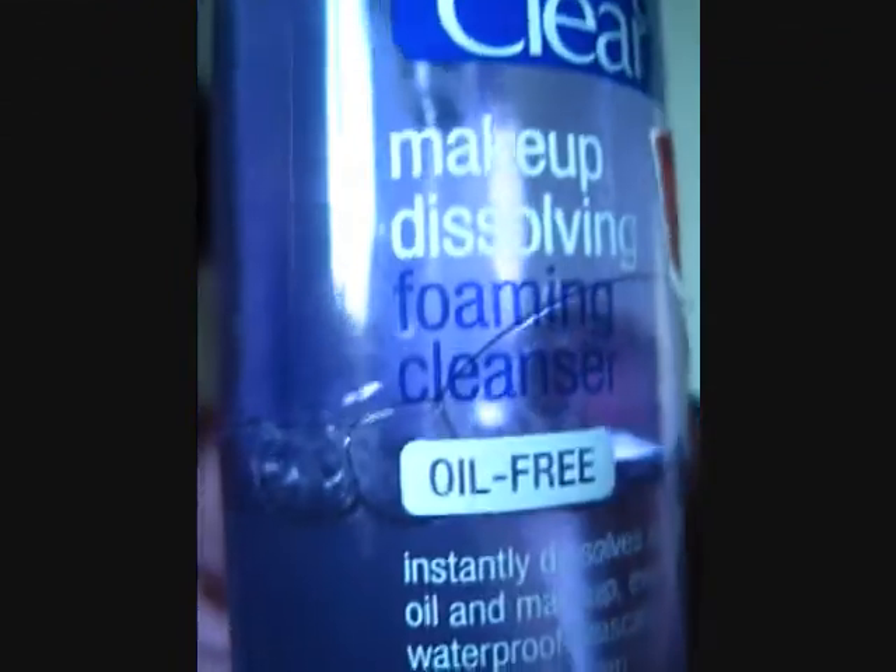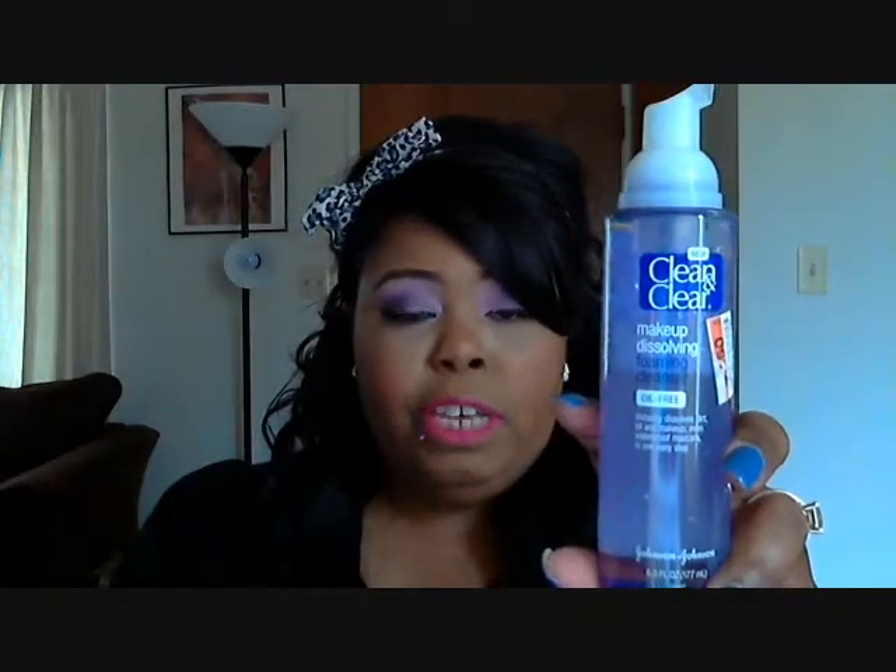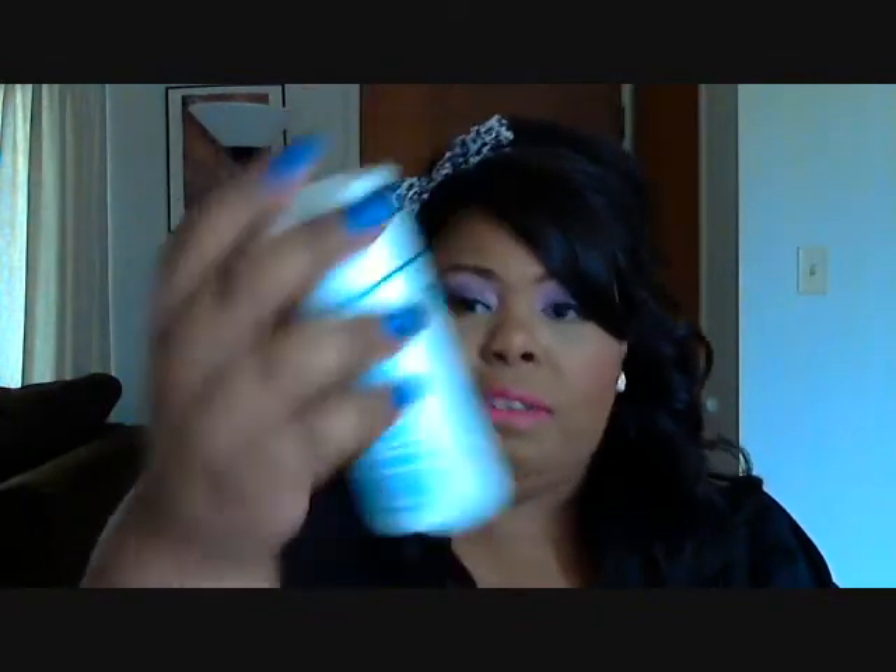I use the Clean & Clear makeup dissolving foam — it's a makeup dissolving product. I put these two together in the palm of my hand and go all over my face. The Proactiv renewing cleanser has little grainy beads inside it, so while you're using the Clean & Clear it's also exfoliating your face at the same time.